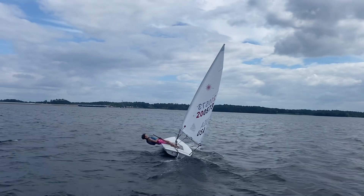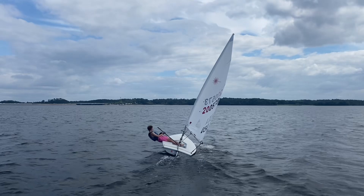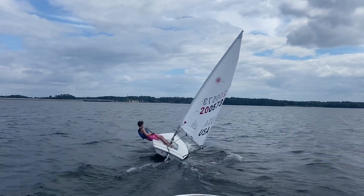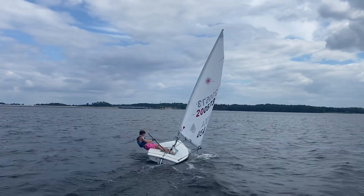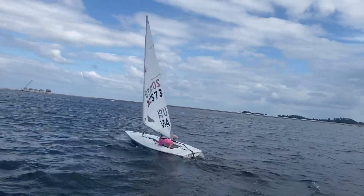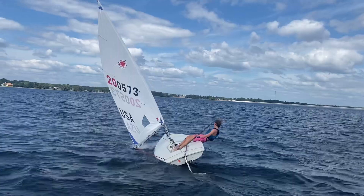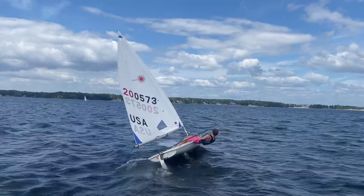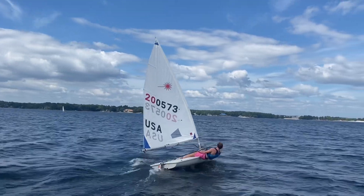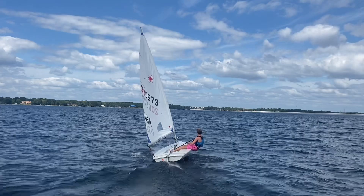Great hiking position there. I like how you're hiking from your mid feet with full extension — that looks great. Let's get ready to tack on the whistle. Good upper body work there — nice, muscling it. Good trim.